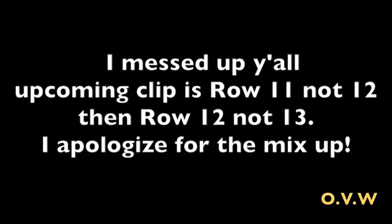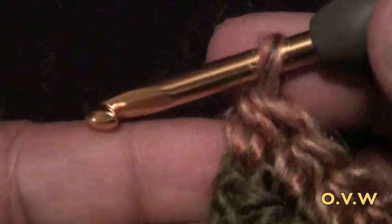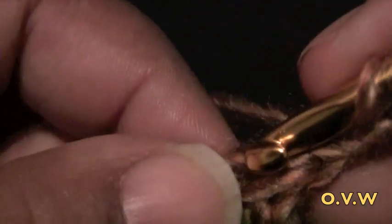Note: I got the rows mixed up in recording. The upcoming clips begin at row 11, not row 12, and row 13 is actually row 12. Row 12: chain 2, turn your work around, and do a half double crochet in each stitch all the way to the end for a total of 116 stitches including the chain 2.